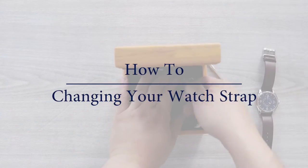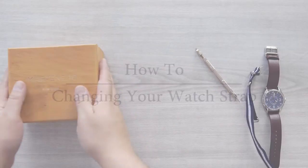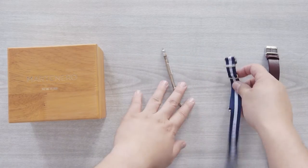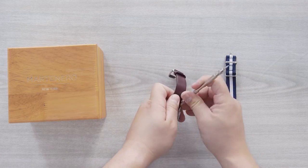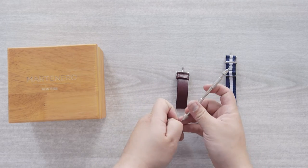Today we're going to show you how to change your watch strap. First, you'll need to remove the pins. You can remove the pins with a tool or with your hands.